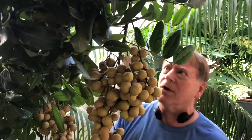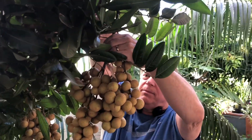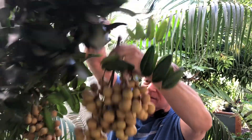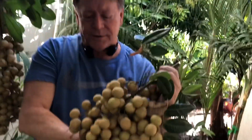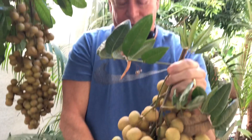So here we go. I've been picking a few of these a little bit at a time, but this is the first large clump that I have actually harvested and it's pretty darn heavy. Let's take them over to my bench and we'll do a quick taste test.